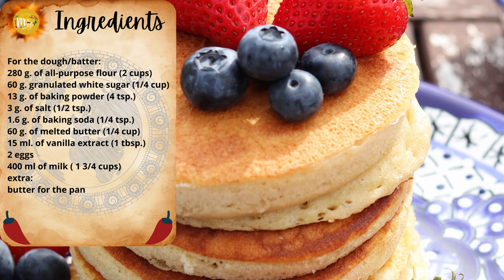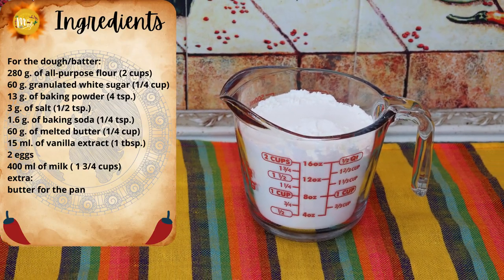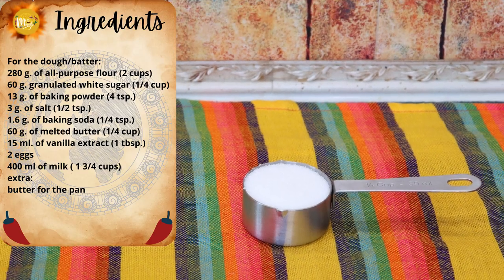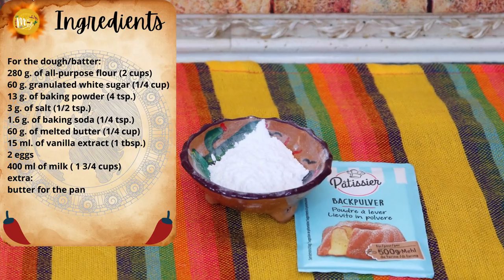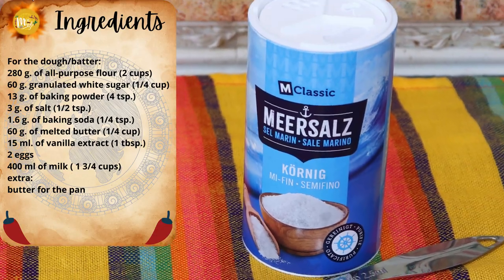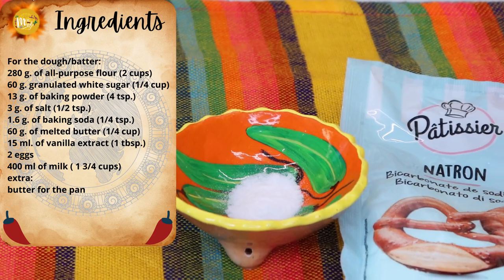The ingredients you need to make your super yummy homemade pancakes are: 280 grams of all-purpose flour, equivalent to two cups; 60 grams of granulated white sugar, equivalent to a quarter of a cup; and 13 grams of baking powder, equivalent to four teaspoons.